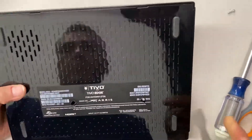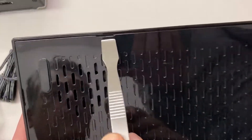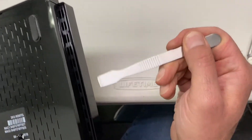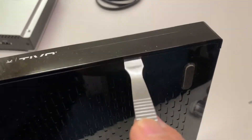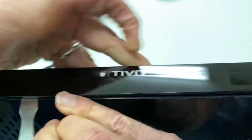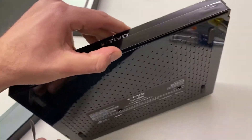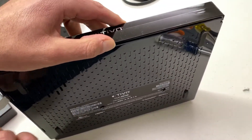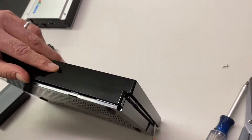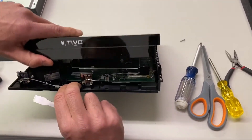Next, take the spudger — a flat metal tool — and release six different tabs on the unit. There are two on the left side and two on the right. Put the spudger in there and twist it to get a little leverage, and it'll release each of the clips. We like to start at the front and then go to either side. Then pull up the front and that'll release the two additional tabs in the back.